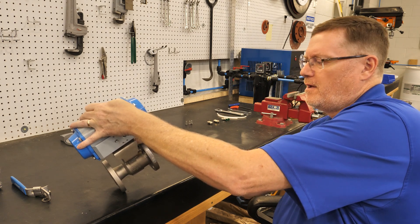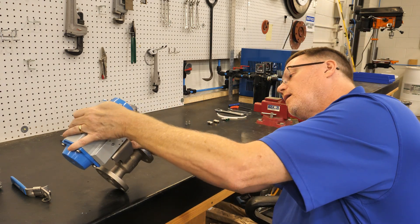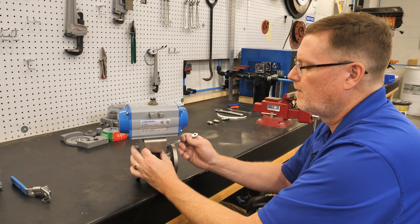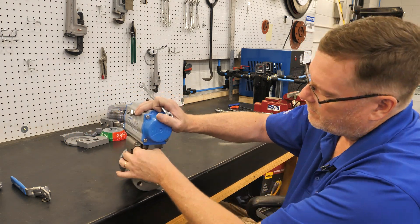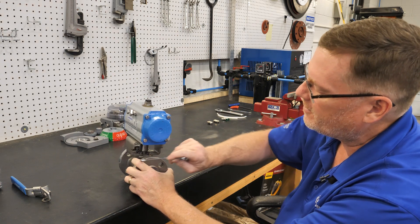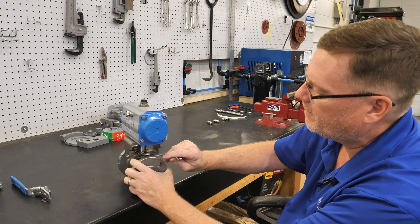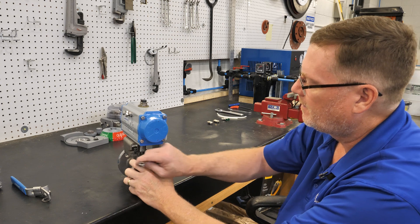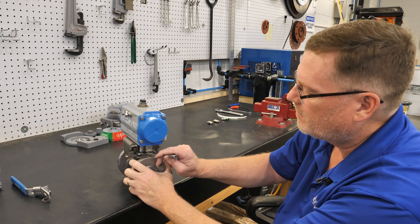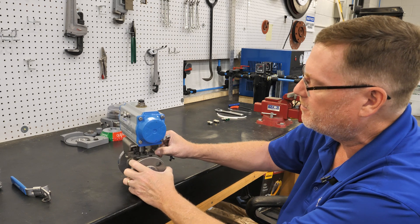Once again, put these bolts in finger tight to begin with. The next step is to run all the bolts down to where they're just touching, but do not torque them yet. You just want to barely touch, and you want the bracket to still be able to move.